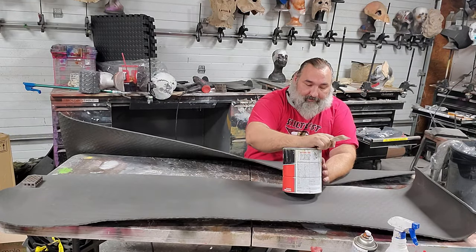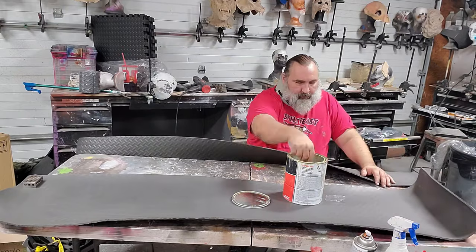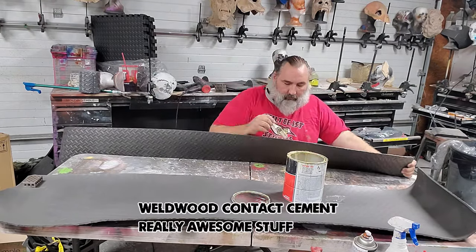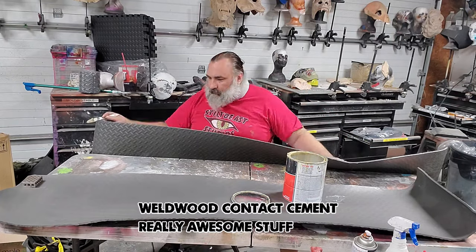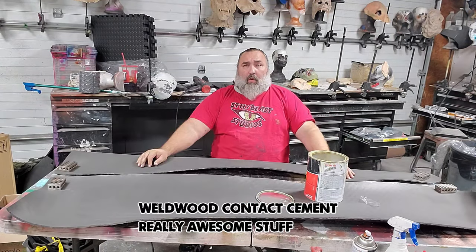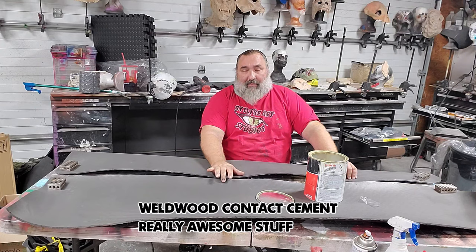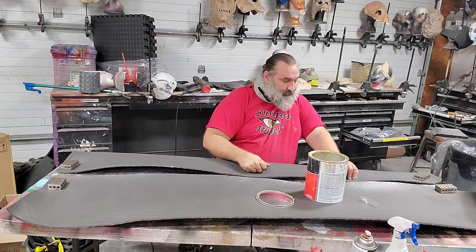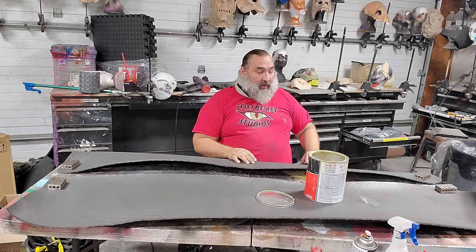I'm going to apply glue to both edges and let that dry. Contact cement is what I'm using. We're going to let that dry for about five minutes until it's no longer glossy. Then we'll press both parts together — I'm going to speed up that process with a heat gun.